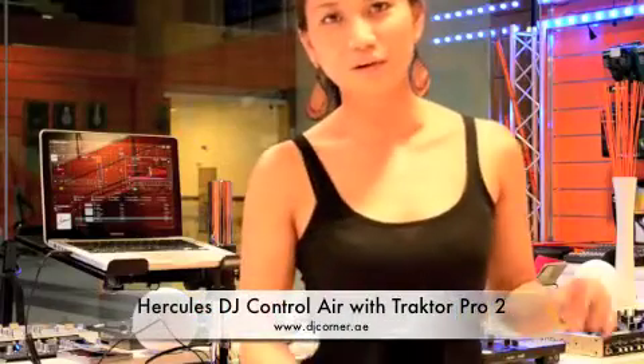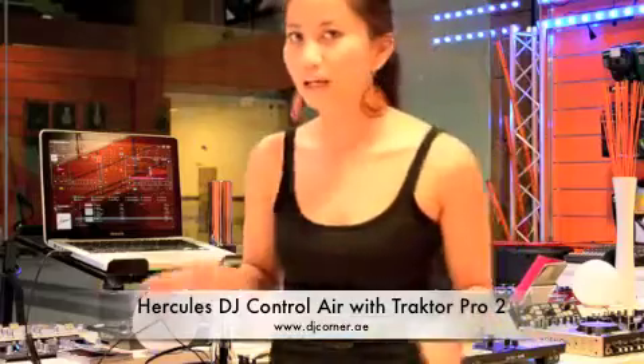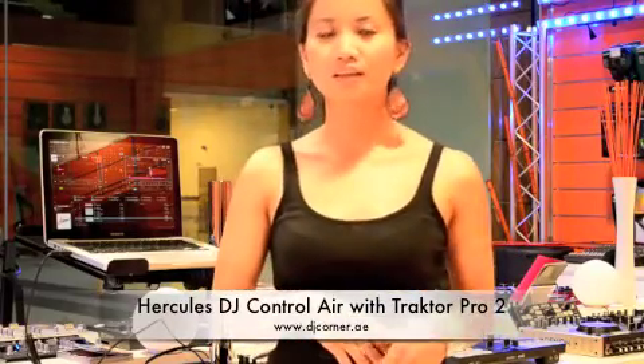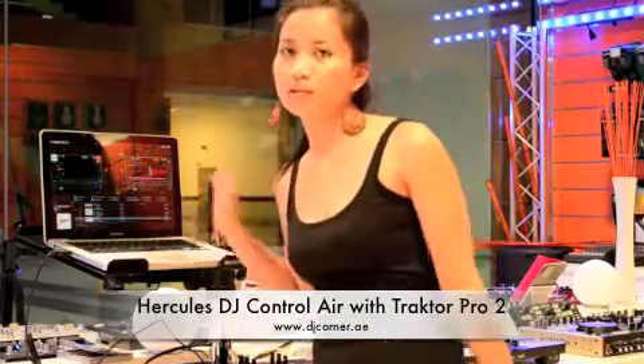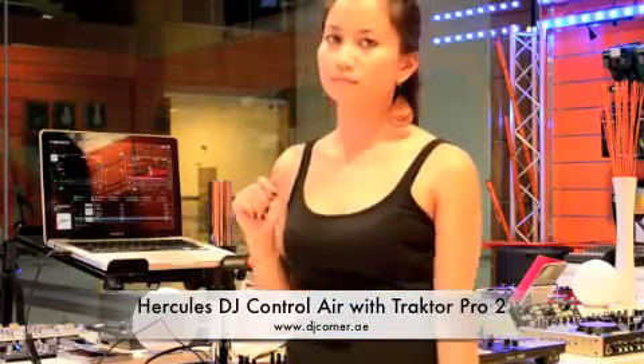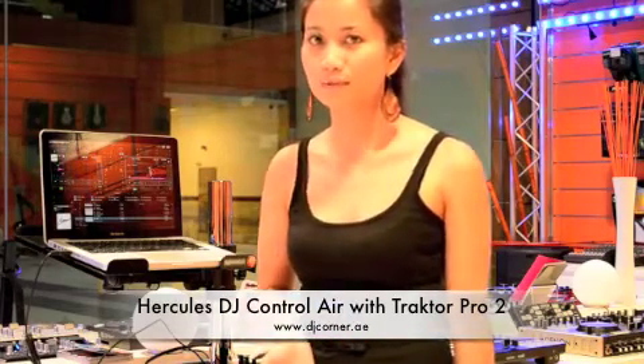Hello guys, this video is going to be very short and very informative. I already made a product review regarding the Hercules DJ Control Air, but I want to elaborate that you can use Traktor Pro 2 software as well, like a replacement of the Juice software that comes with it.